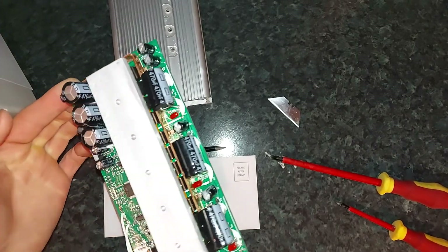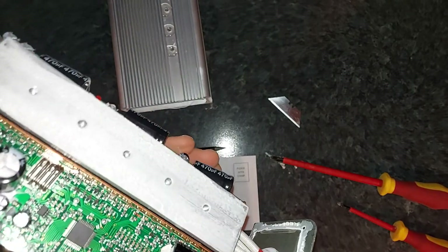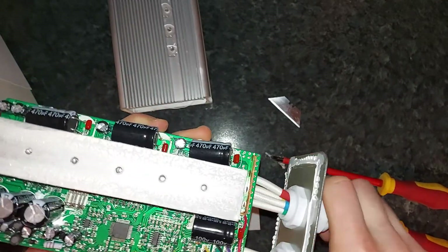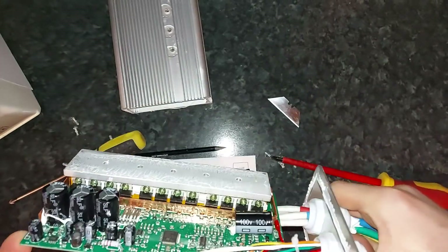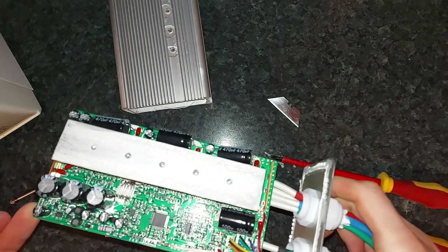However, I am looking into developing my own inverter with regenerative braking, but it may be possible to reprogram this one too. Someone more knowledgeable than me could maybe do it and hopefully add regen to this, because in my previous video I showed how simple regenerative braking actually appears to be.